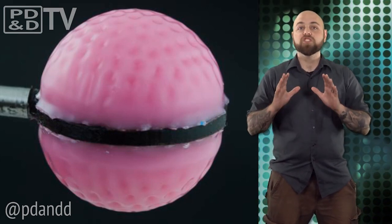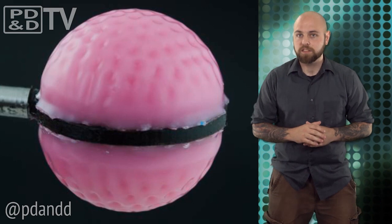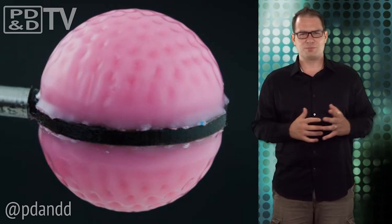The MIT group refers to these materials as Smart Morphable Surfaces, or smorphs. Smorphs?